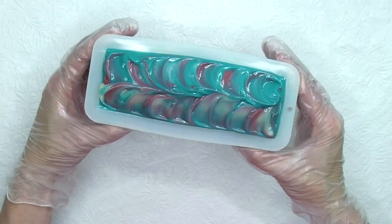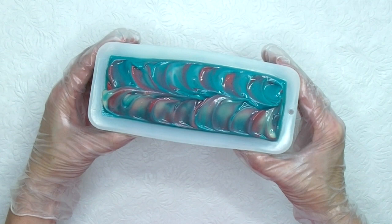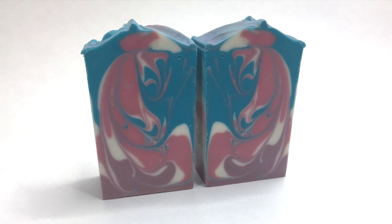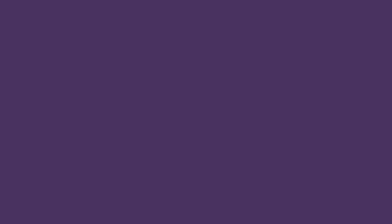One last look before I put this one to bed. I'll put this in a box and under a blanket for about 24 hours. And here's the cut soap. You can order the supplies used here online anytime at micasandmore.com. You can also join my Facebook group, Steph's Micas and More, and share what you've made. Thanks for watching.